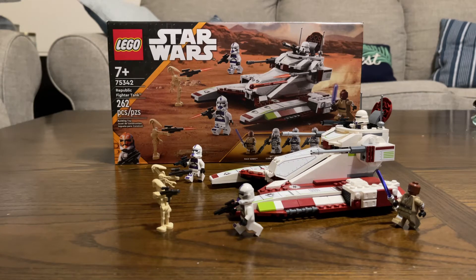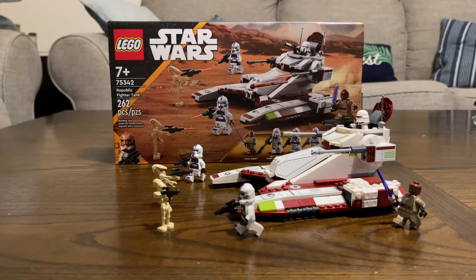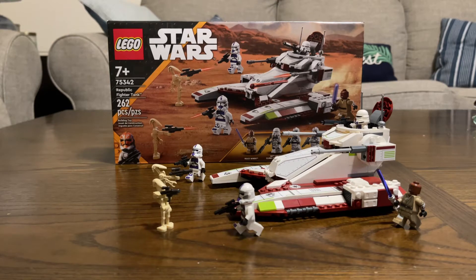Hello everyone, D-Botter Hero here with another video. Today we have the 75342 Republic Fighter Tank. This set retails for $40 in the United States and is available at all your normal Lego stores, including the Lego store itself. Let's dive in a little deeper and take a better look at the set, starting with the minifigs.